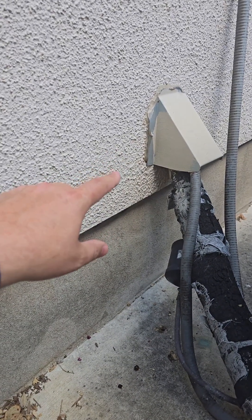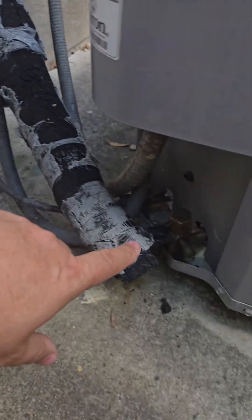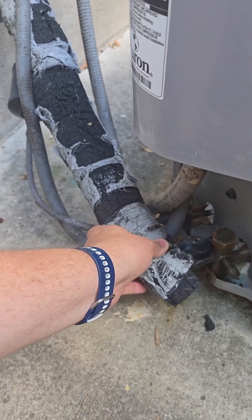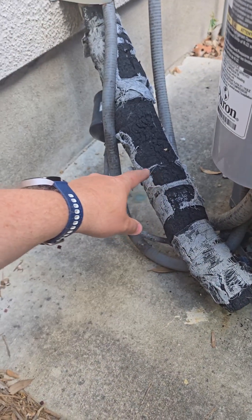That moisture can drip onto wood in your house and rot it, causing water damage. That's why it's important to have this insulation — both for efficiency of your HVAC unit and to prevent condensation. If yours is starting to crack and get worn out, you can buy this stuff at Home Depot and replace it yourself.